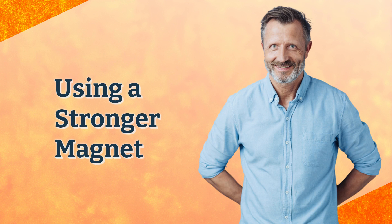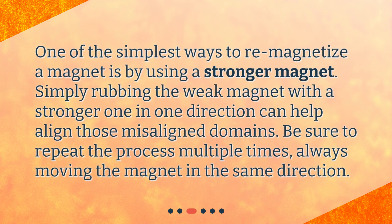Using a Stronger Magnet. One of the simplest ways to re-magnetize a magnet is by using a stronger magnet. Simply rubbing the weak magnet with a stronger one in one direction can help align those misaligned domains. Be sure to repeat the process multiple times, always moving the magnet in the same direction.